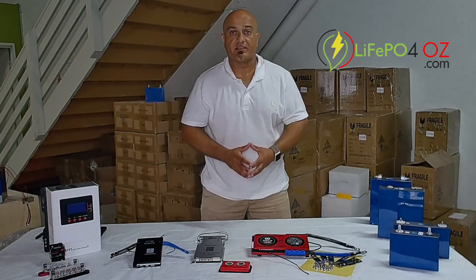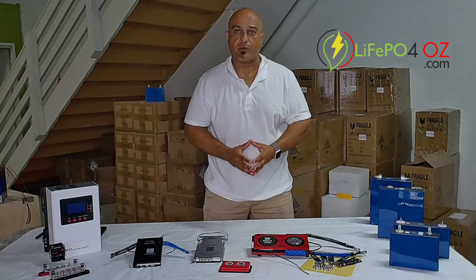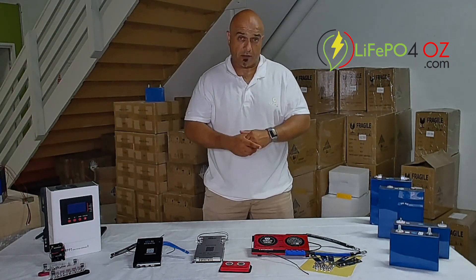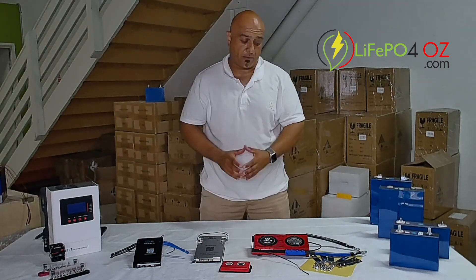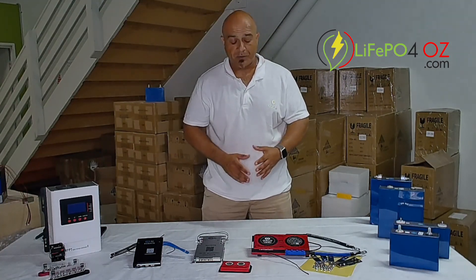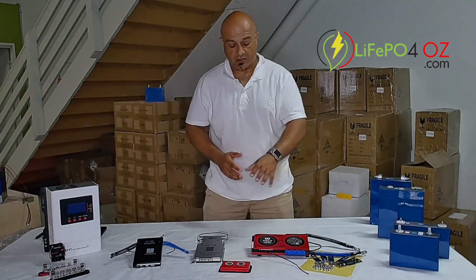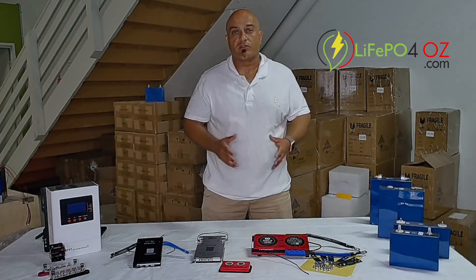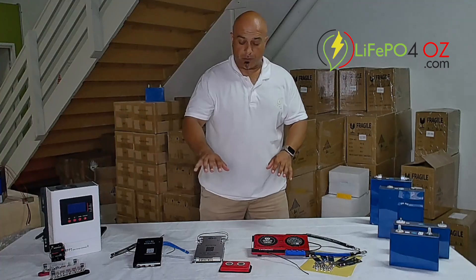The Daily BMS comes in four different models that we have: either 12 volt, 24 volt, 36 volt, or 48 volt. On the 12 volt we have the 250 amp BMS, so you could run something like a three kilowatt inverter. For the 24 to 48 volt Daily BMSs we have the 200 amp BMSs, so you can run say a five kilowatt inverter.